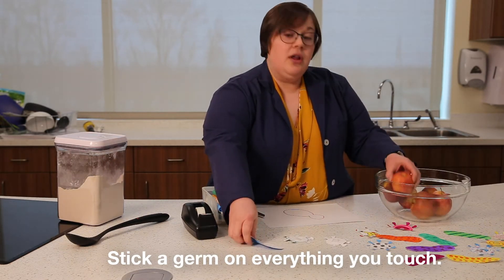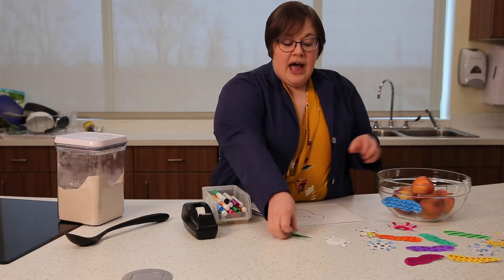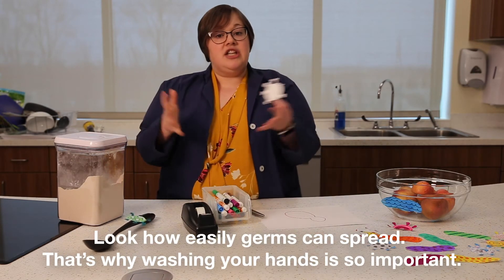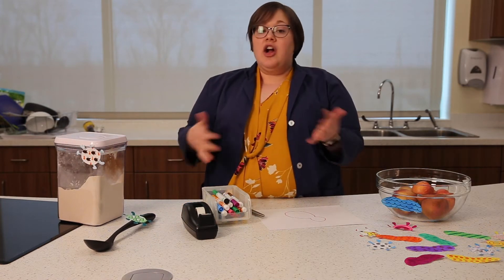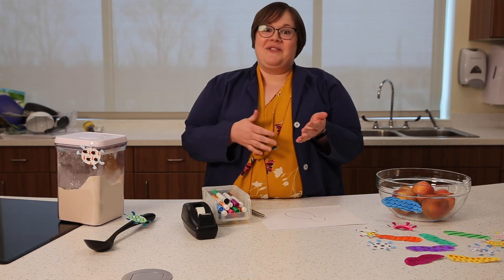So I'm going to get an apple — I touched it — I'm going to put a germ on it. Then I go to use my big spoon and I touched it, so I have to put a germ on it. Every time I touch things, the germs that might be on my hands are going on those things, and I want to make sure that I know where they are so that later I can wash my hands and clean those surfaces. And that's what we're going to do next.